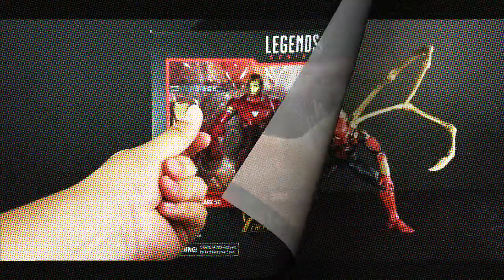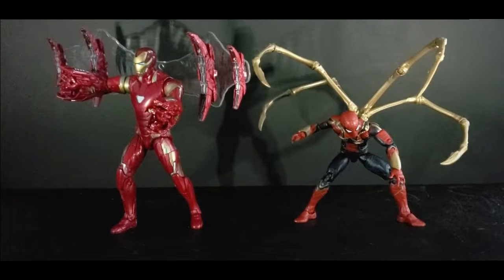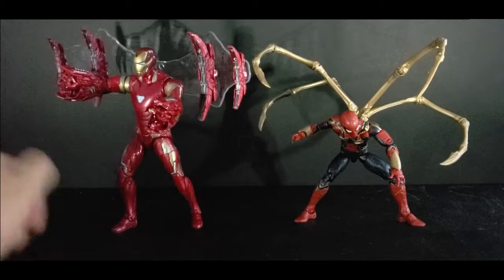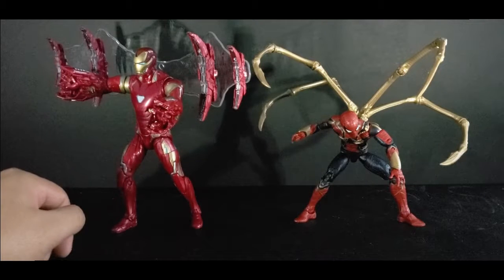And here are the figures out of the packaging. I'm looking at them right now — they look really fantastic. The arms on the Spider-Man look amazing. Everything else is so great. And they come with a lot of accessories, so let's talk about those now.